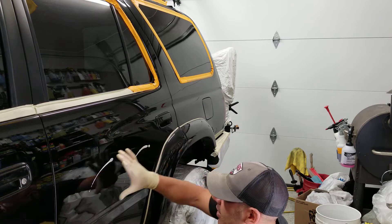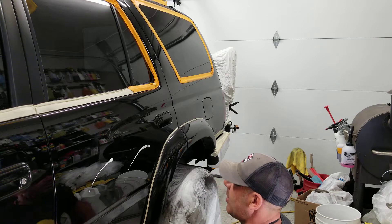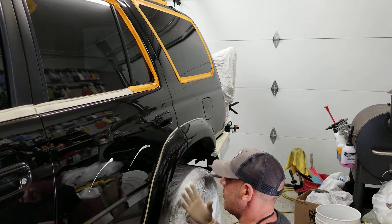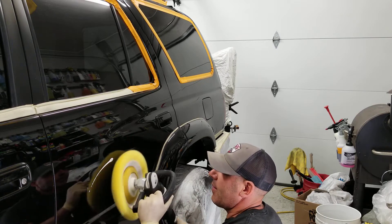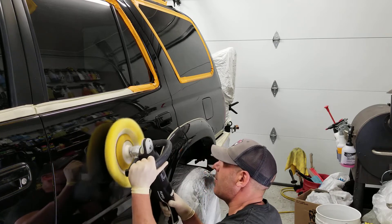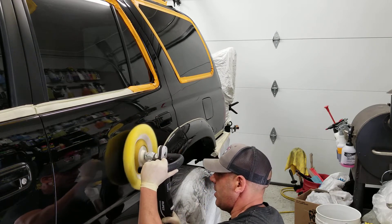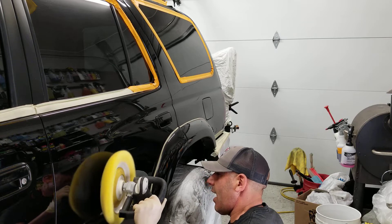Take your time, go slow, and work methodically. Here's a slightly advanced trick: come down like this, pick the compound off, work it into the pad a little bit, and nice and slow. I'm just pretending I'm first starting out — set it to about two. When I come down to this body line I'm going to tilt down just a hair.